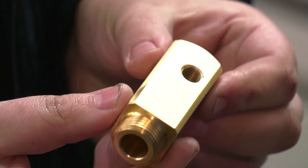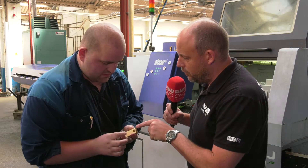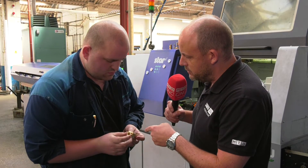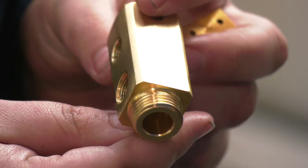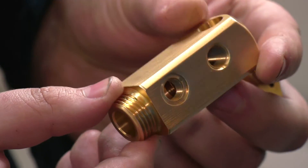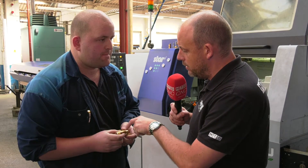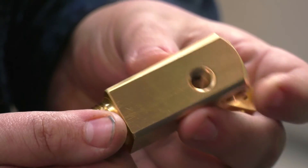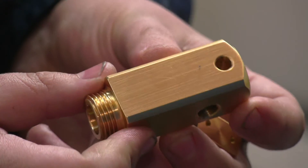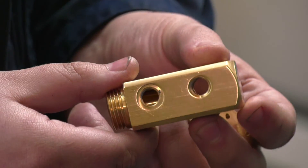This is a good example because you've got lots of holes here that are off-center line. If you're having to fixture that up, you'd have to do some turning operation anyway to do the thread. But now it's just one hit. You can come in and turn it — what would be the cycle time on this part, bearing in mind there's quite a lot of features on all sides? About five minutes in total to do all of it in one go.